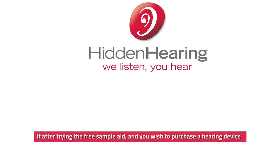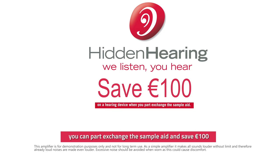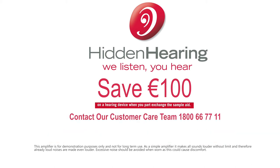If after trying the free sample aid you wish to purchase a hearing device, you can part exchange the sample aid and save a hundred euro. If you have any further queries or questions regarding your sample aid, please contact our customer care team on 1800 667 711 or visit hiddenhearing.ie.